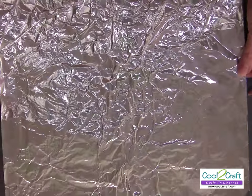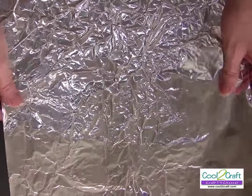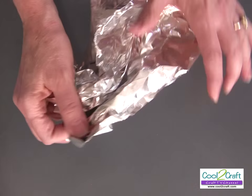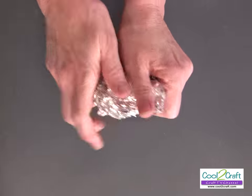I'm using regular kitchen aluminum foil. I measure a sheet about the width of the foil by the same width — like a square. Then you're going to crinkle it all up and then open it back out.